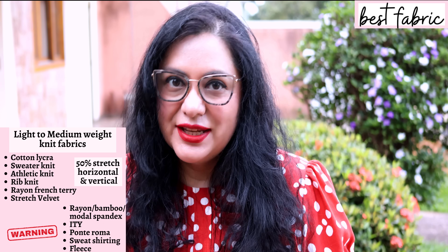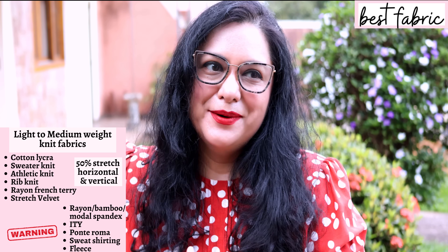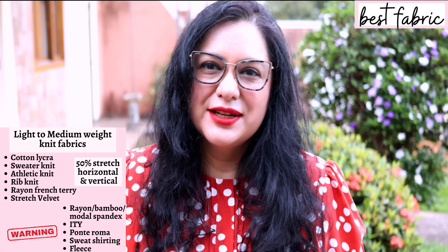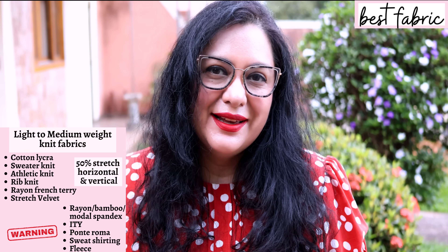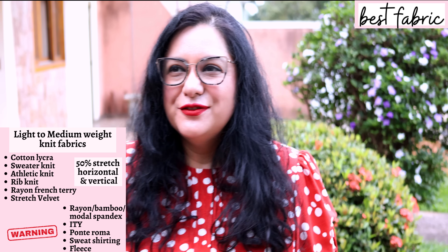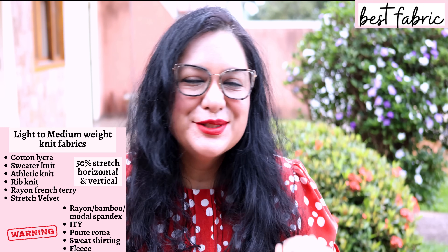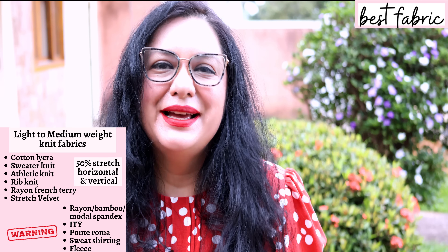ITY is in a warning section as well — it doesn't stretch vertically like the others, but it's so lightweight the collar might end up floppy even if interfaced. On the heavier end, I wouldn't use sweatshirting or ponte roma — it might be too structured and heavy for the layers in the collar and placket. Fabrics I'd recommend: medium-weight sweater knits, rayon French terry, cotton spandex, and stretch velvet that stretches in every direction.